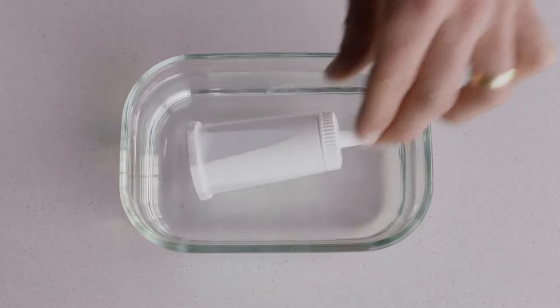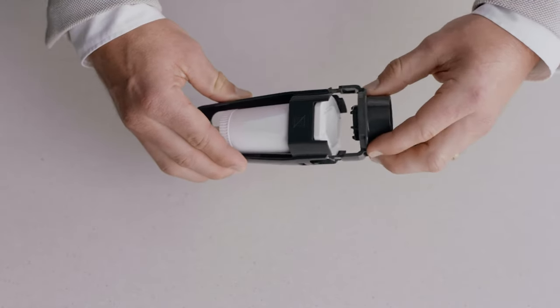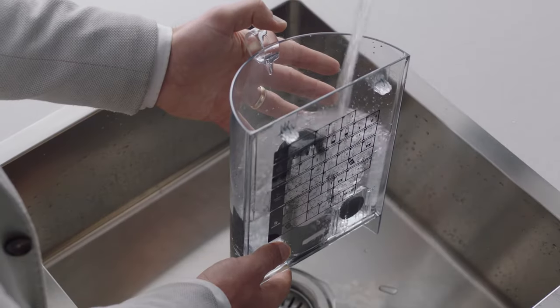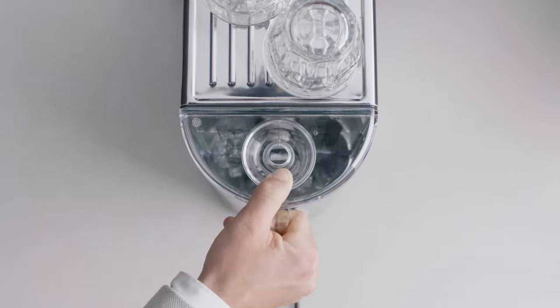Soak the filter in water for five minutes. Pop it into the filter holder, fit the holder snugly into the bottom of the tank, and fill with cold water. Then place the water tank back into the machine.